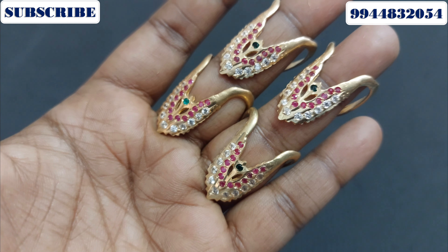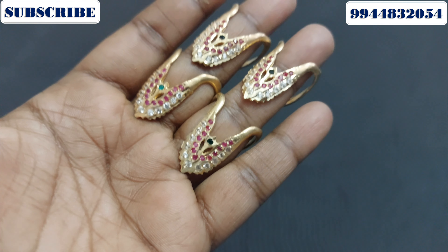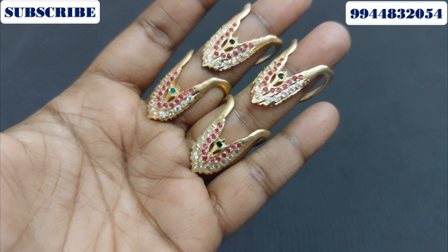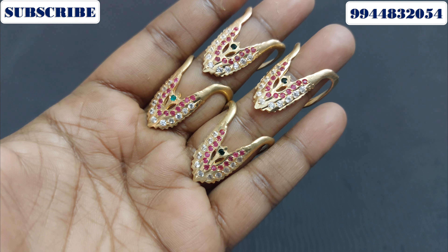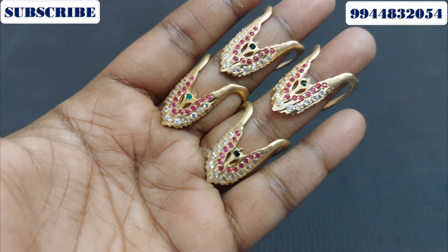Hi friends! Let's talk about the collection of Emojolus. Monkey ring designs are very popular. What is the monkey ring model? What are the designs? Let's take a look at the video.